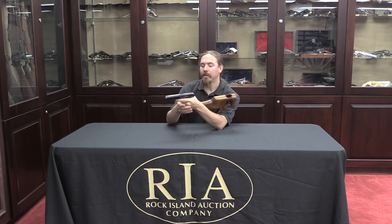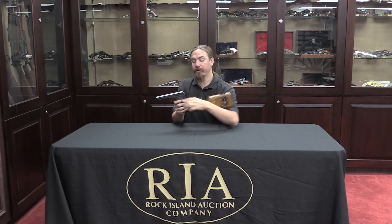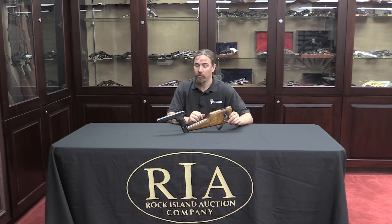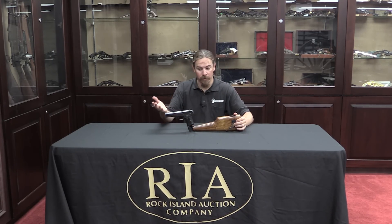Thanks for watching guys. I hope you enjoyed the video. I always get a kick out of these shoulder-stocked pistols — it's a really cool concept, and it's too bad the National Firearms Act kind of quashed development of this in the United States. This particular setup, as with many early guns built this way, has been specifically exempted from the NFA, so this is not legally a short-barrelled rifle — it's just a pistol on the Curio and Relic List. If you'd like to have one yourself, check the link in the description below — that'll take you to Rock Island's catalogue page for this particular one. You can check out their pictures, create an account online, place a bid, and add it to your own collection. Thanks for watching.